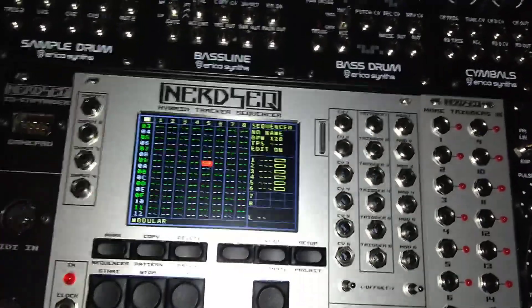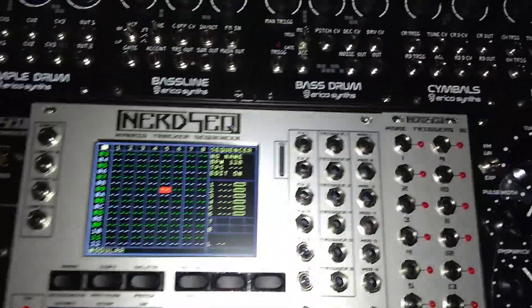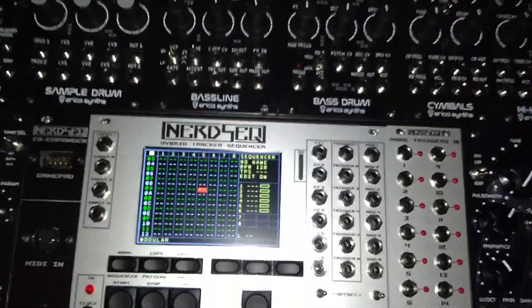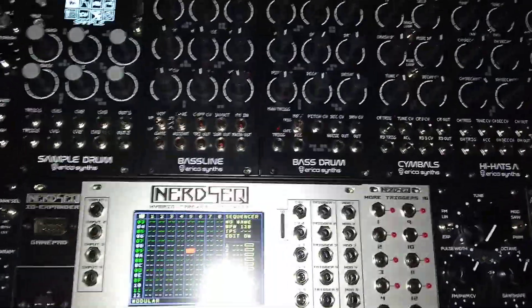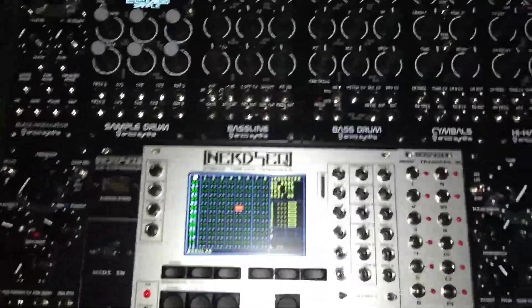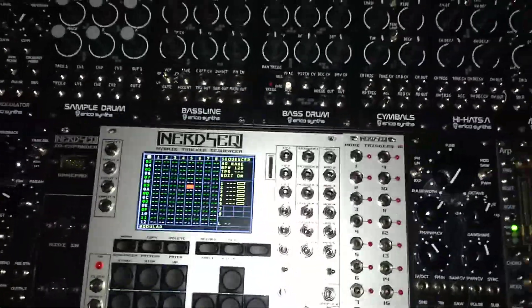I'm not using Ableton Live — this is modular, the closest thing to not using a laptop or computer. It has two samples and connections but it's more CV, simple — not Ableton Live. I haven't learned Ableton Live. I use this extra piece and then I started getting into the modular stuff. Eventually you'll learn how to use Ableton Live. Stay tuned — this will be really good for you.